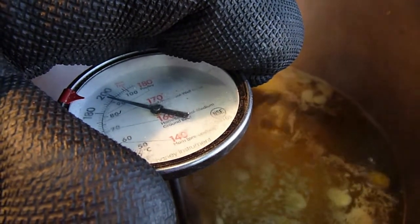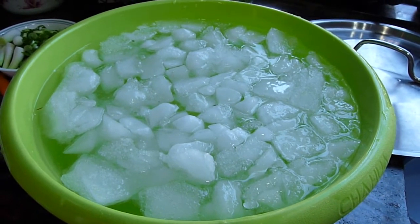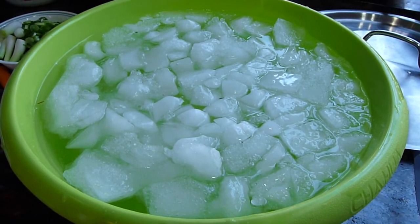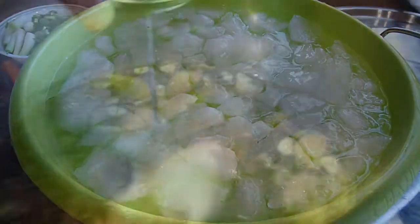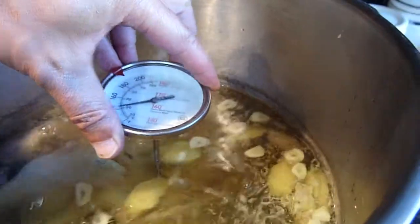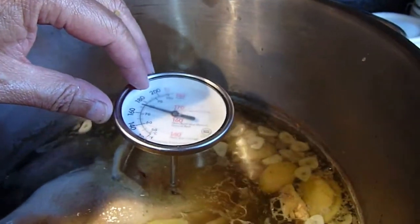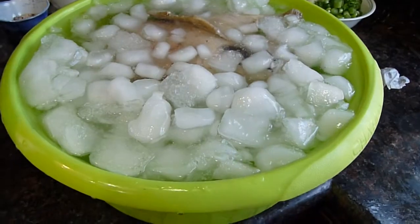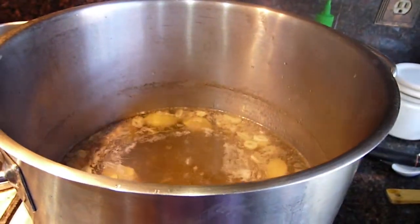We don't want it to go over 100 degrees. So it's time to take the duck out. What we want to do is put ice into a bucket and submerge the duck right into it to make the meat really tight and not mushy. Make sure the meat should be 180 degrees. Let's submerge it in there. Now let's taste the soup and then we're ready to eat.